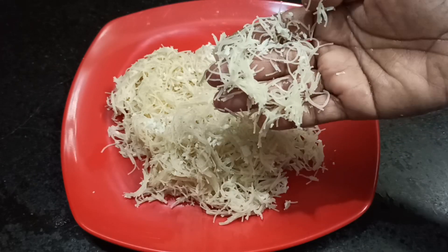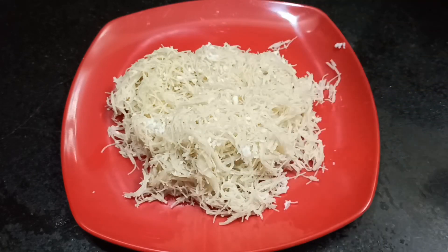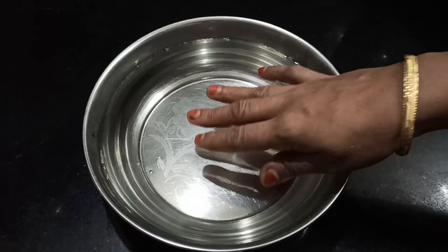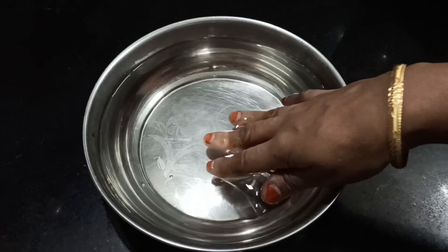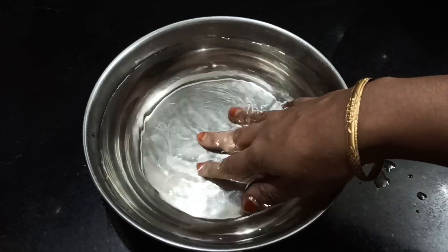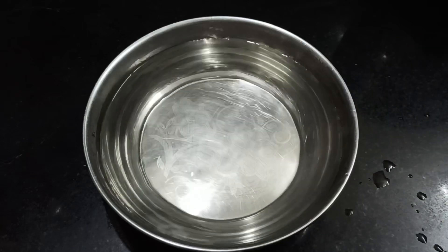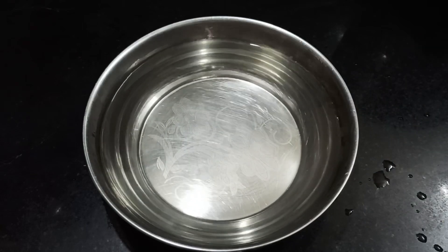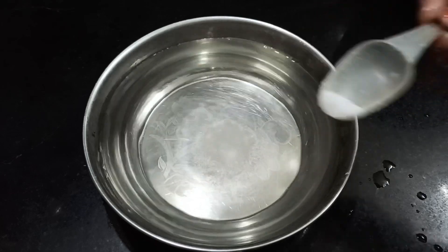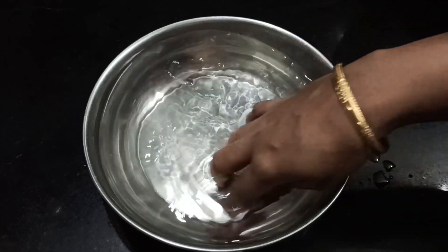I have a lot of water in the pot. You need to add some salt. It is getting some salt.